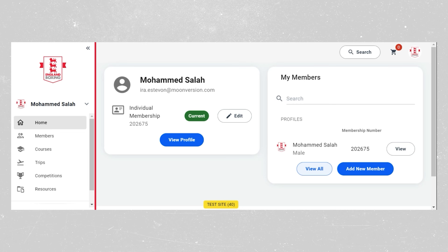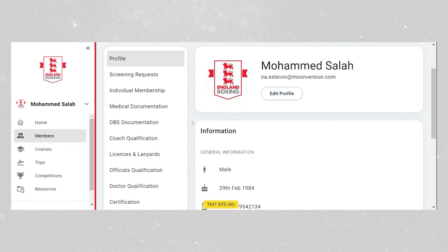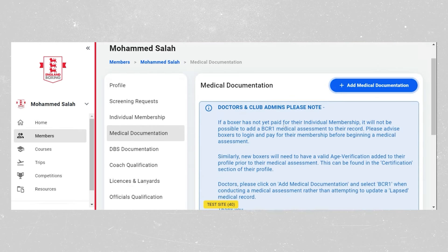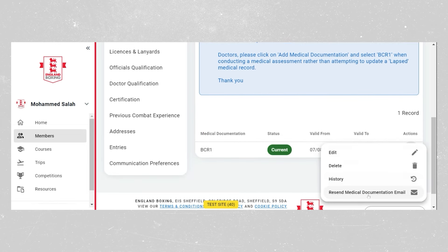This video shows how to resend a QR code. Once you've logged in, click on view profile. Boxers will want their red QR code resending, so go to medical documentation. As long as the BCR1 is current, click the three action buttons and select resend medical documentation email.